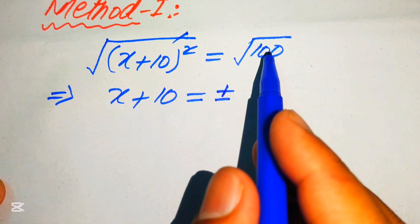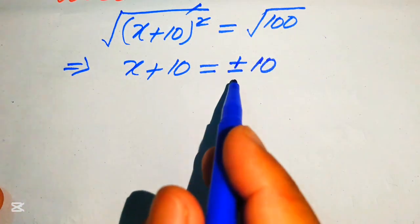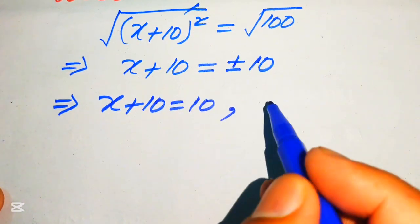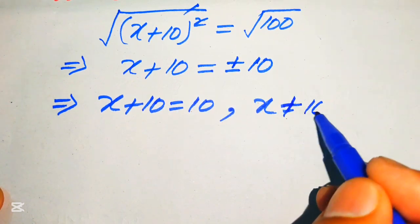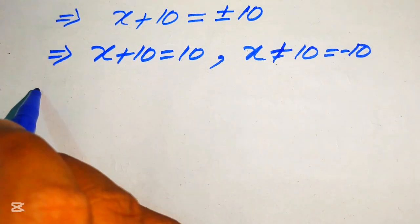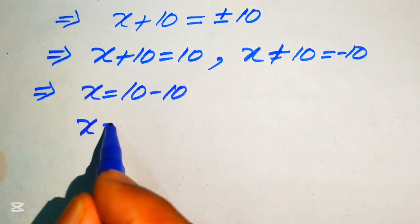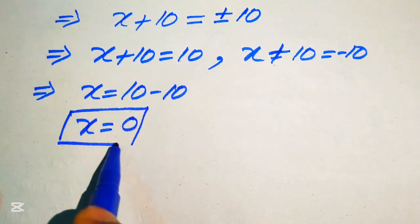We know that the square root of 100 equals 10. Breaking the plus-minus sign, first we write the positive case: x + 10 = +10. We then move +10 to the right-hand side to get x = 10 − 10, giving x = 0.